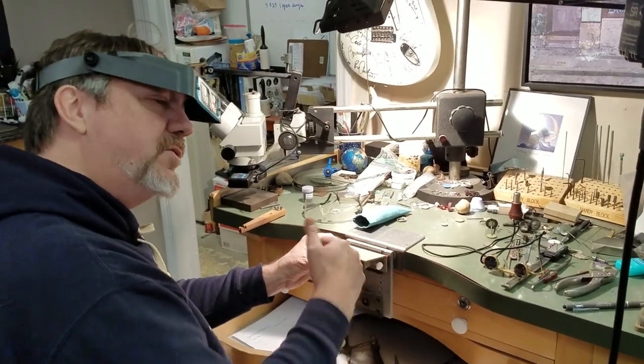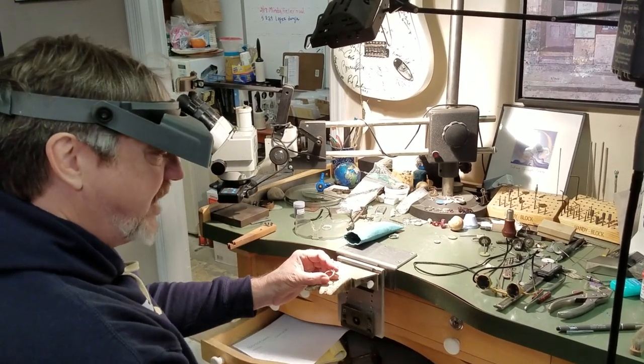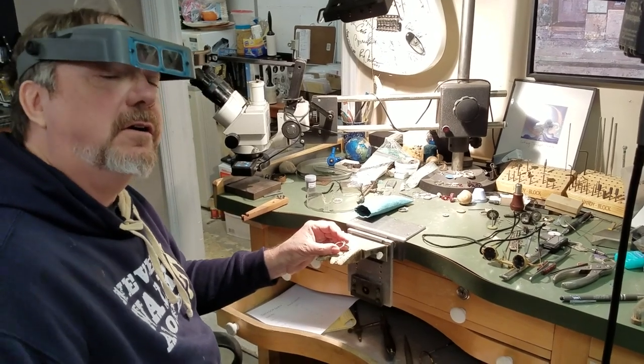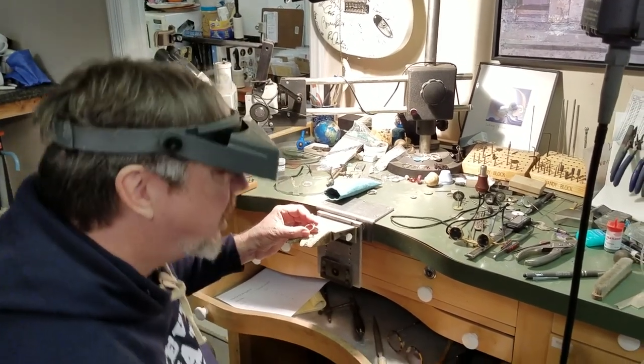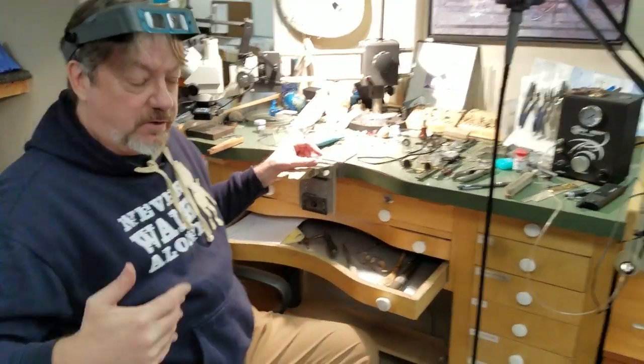Working with an Optivisor, you'll notice your neck is slightly bent and you're a bit hunched. I do sit really high in my chair. A lot of people sit much lower, so raising or lowering your chair is something you should consider carefully.